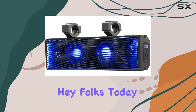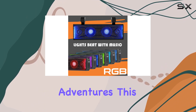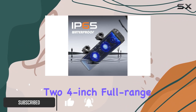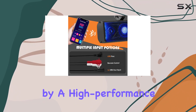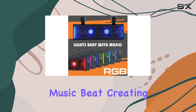Hey folks, today we're diving into the PureVox UTV soundbar, and let me tell you, it's a game changer for your off-road adventures. This 16-inch powerhouse delivers a whopping 400 watts of pure audio bliss, thanks to its two 4-inch full range speakers and two 1-inch soft dome tweeters, all powered by a high-performance Class A/B amplifier.